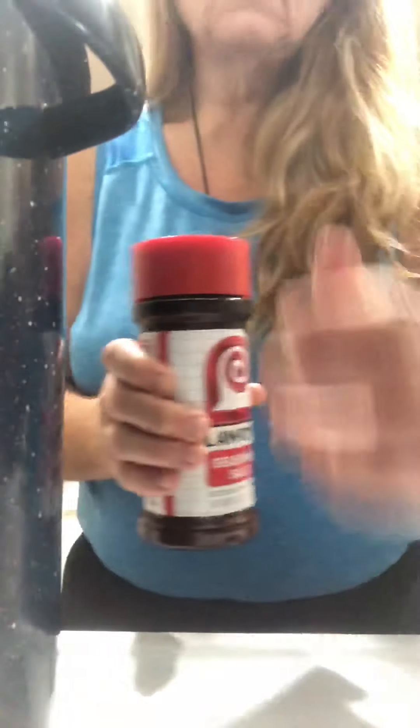Now bring it over here to the stove and put it on high. Then we're going to add some seasoned salt to our pan.